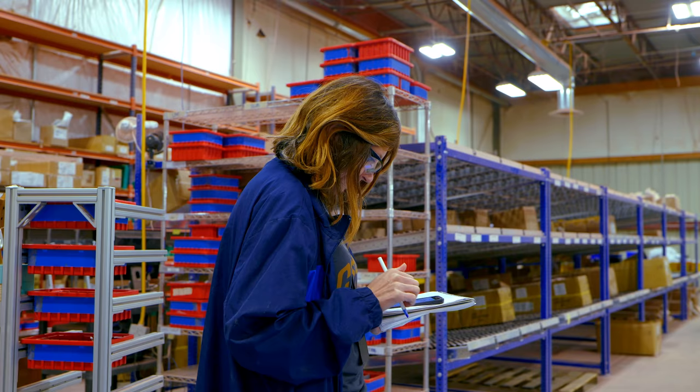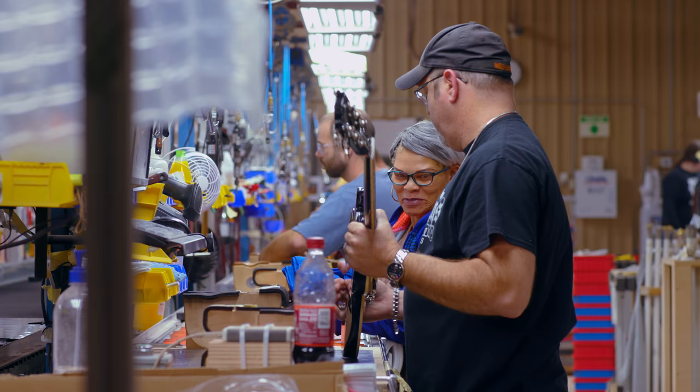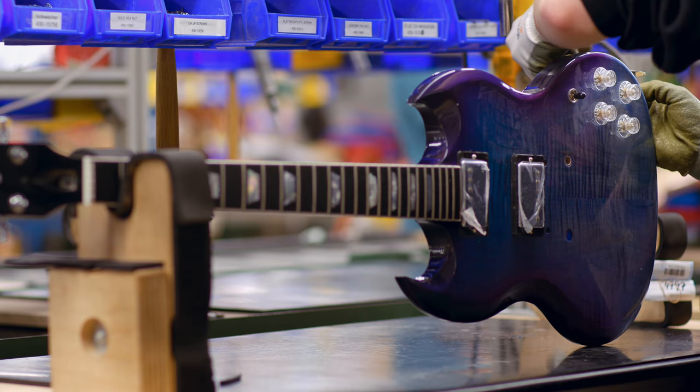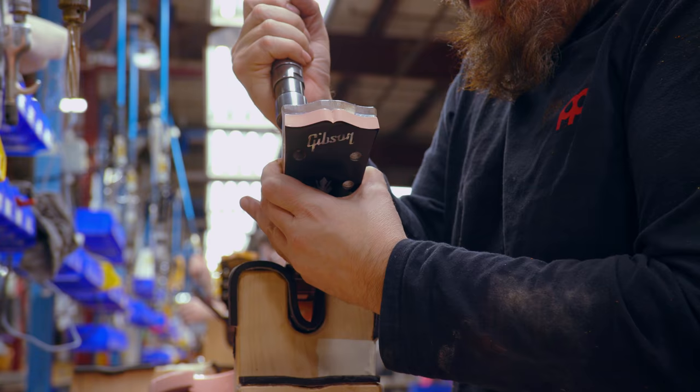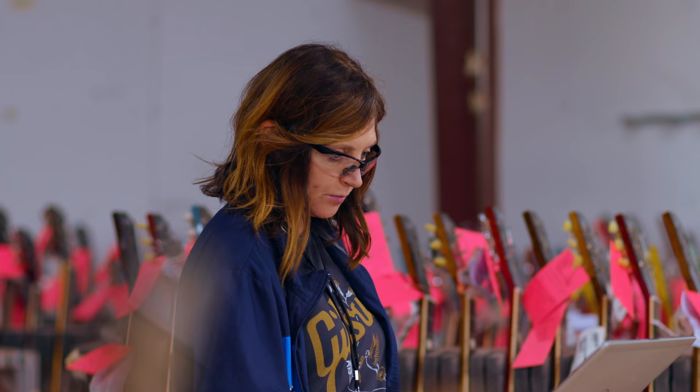I've been leading final assembly going on 15 years. Even after 15 years, it seems that every day is a new adventure. When you combine the different personalities of the people that create the guitar along with the different personalities of each guitar, it makes for a very interesting process. Every day is an adventure.